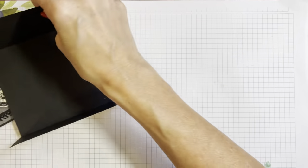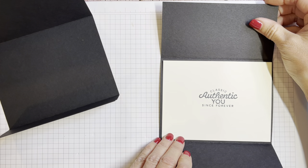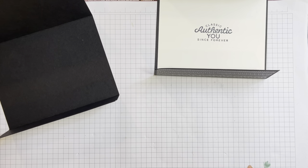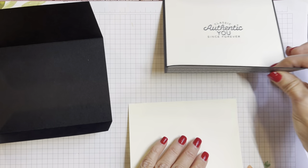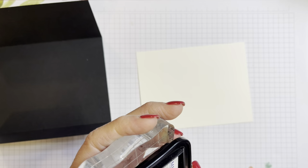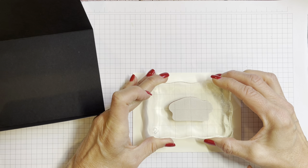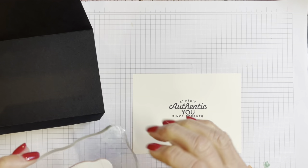Let me show you what the inside of this card looks like. Once you take off this mechanism, I just put 'classic, authentic you, since forever.' This could end up being a thank you card, a birthday card — whatever you write in there makes the card. The inside panel is just your typical 5.25 by 4 to fit in there. I'm going to use a generic sentiment that you can make the card anything you'd like, and I'll put it in the middle — though sometimes I'll put sentiments in the corner so you can write your message better.